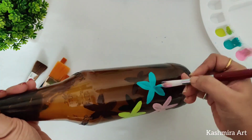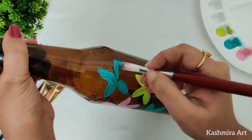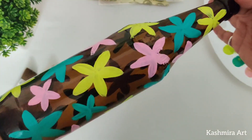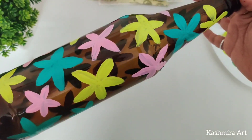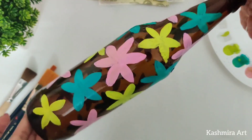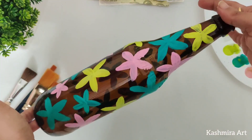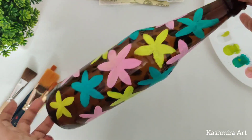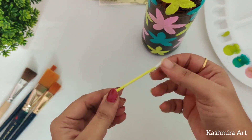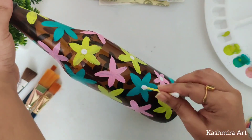I think this is the easiest bottle I have ever made. Isn't it easy? There's no need to give a second coat or third coat — in just one coat, look at this! After that, just take one earbud and put white dots.